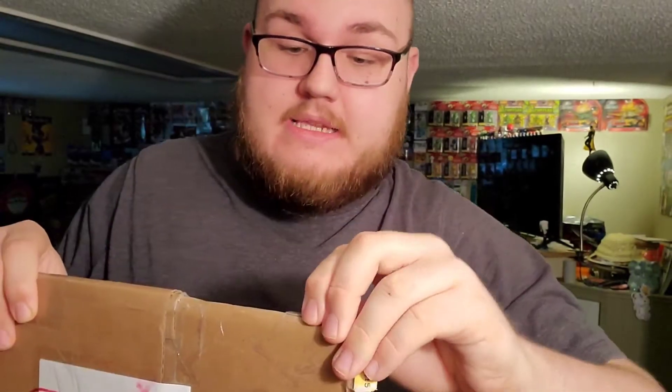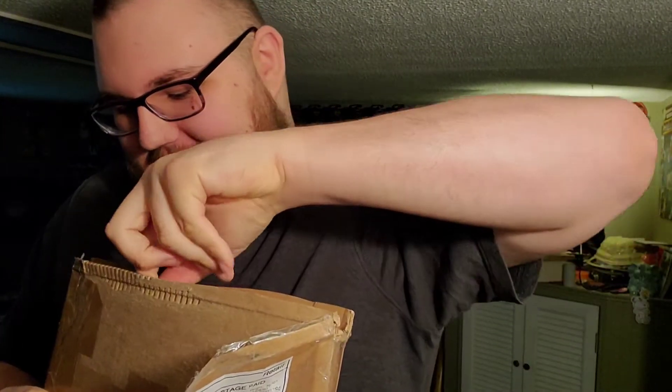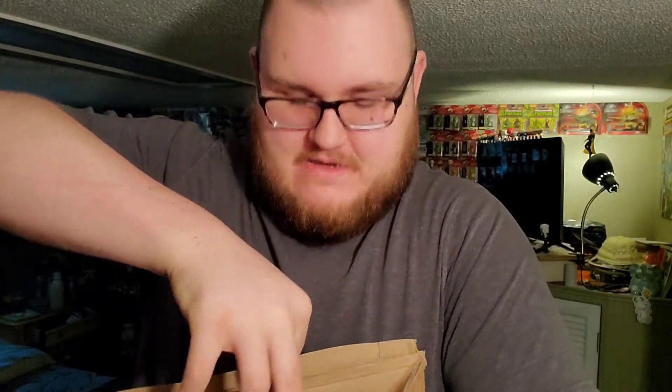I can tell you this thing is very, very well packaged because it is impenetrable. Can you see that right there? All right baby, let's get into this. You ready? Oh, I'm not ready.